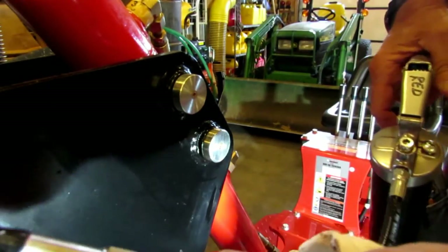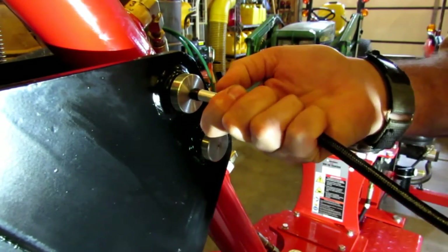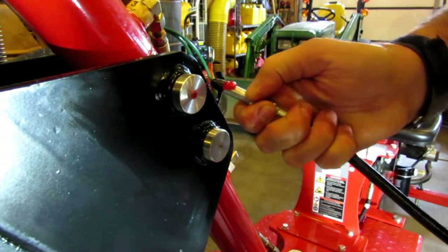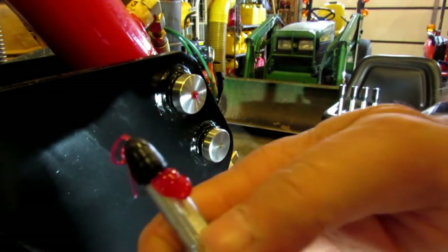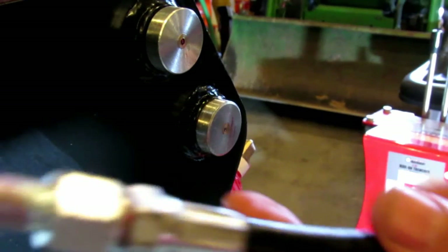Next there was one that had a little rubber tip on it that I thought would probably work pretty good. That one was a thread-on for the grease gun. I put it on the gun and put it up against the fitting, tried pumping it, and nothing went into the fitting — all the grease just came out around the rubber. So it looks like that one's not going to work either, though maybe good for some other applications.